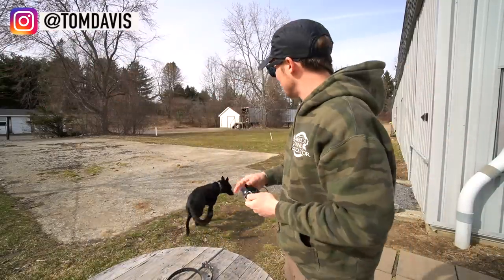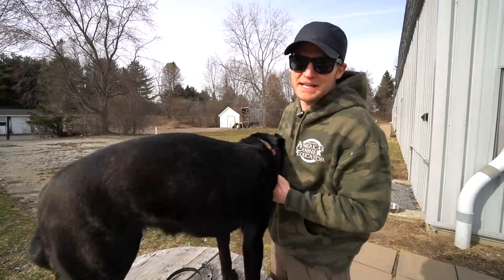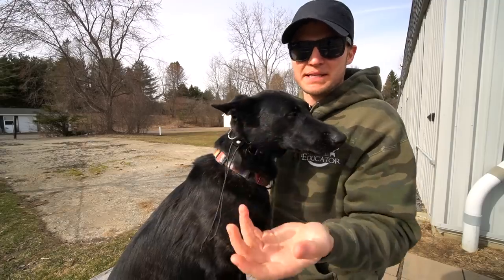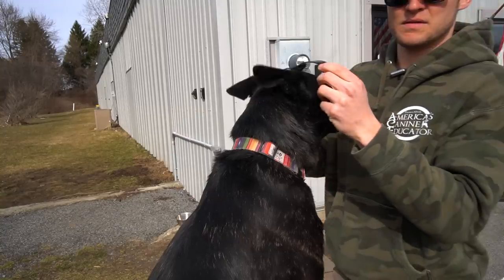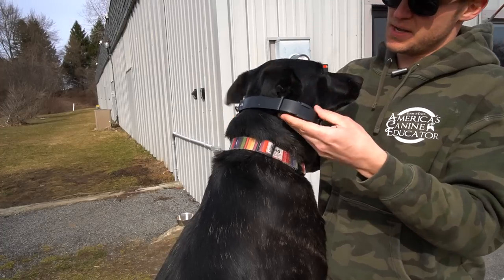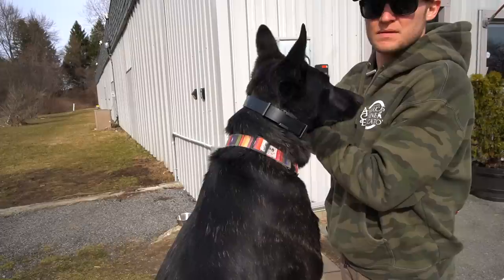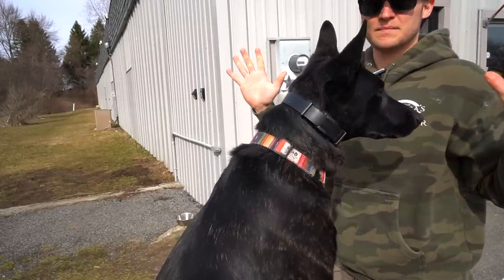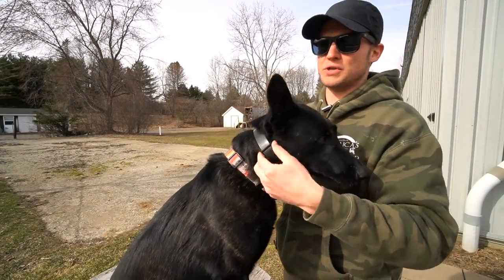So to answer your question very basically on where the collar should be: I like to put the collar on the sides of the dog's neck — not up here where the bone is, but right on the side, right against the dog's main muscles. Then you take these little antennas, tighten it up, and it's nice and tight on the dog. That's how you put the remote collar on.